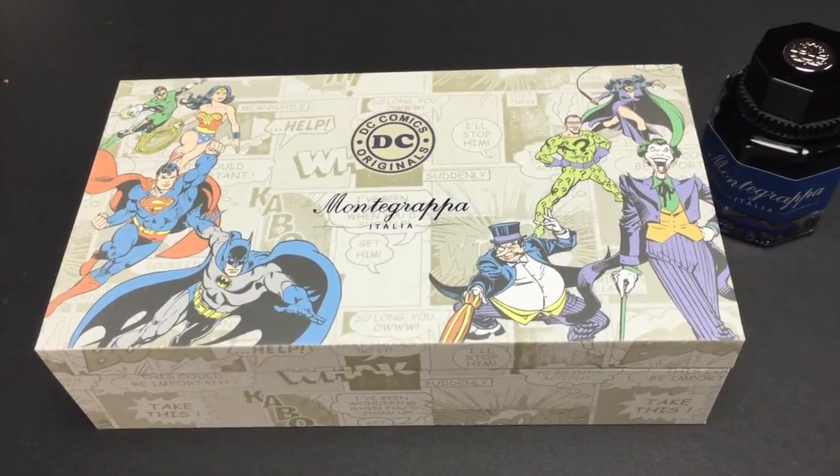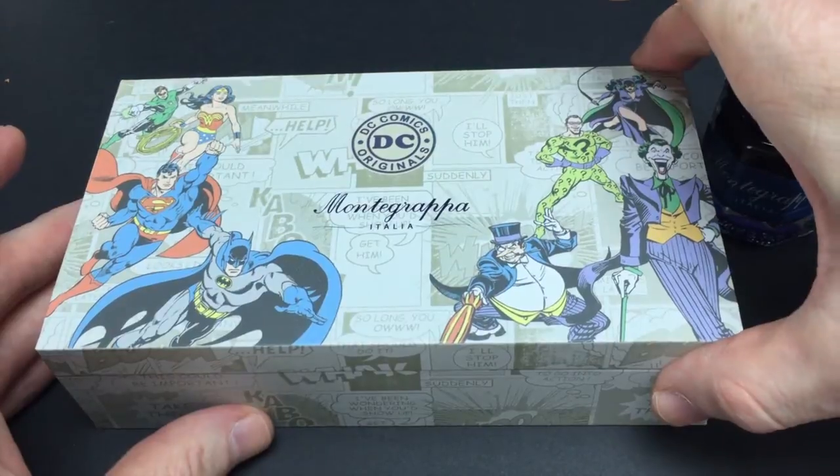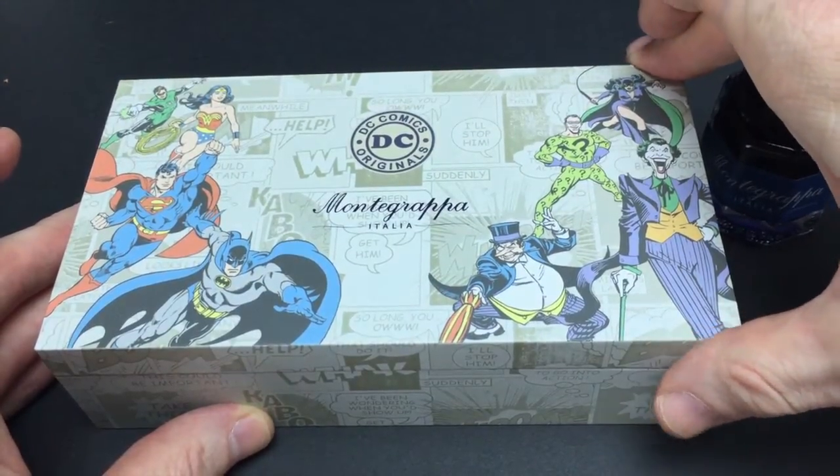Welcome to another Fountain Pen Day review. Today's review is going to be of the Montegrappa DC Comics Originals.